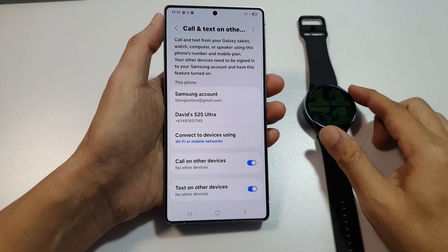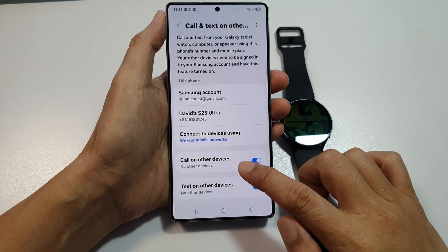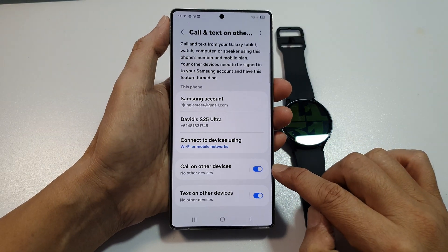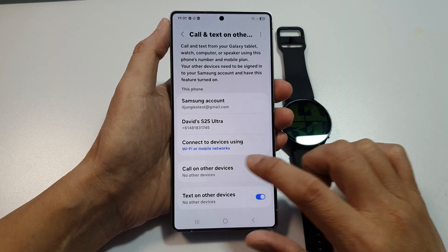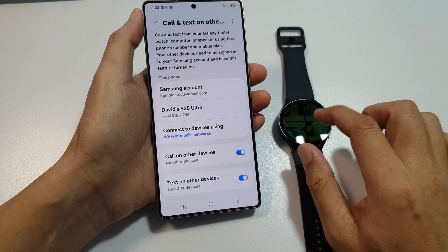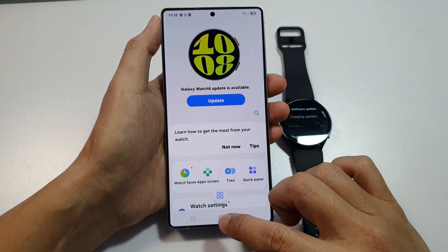Why is your Samsung Galaxy Watch 6 or 7 not showing in 'Call on Other Devices' on the Samsung Galaxy phone? If this happens, you can see here that when I tap it, it shows no other devices, even though my watch is already connected to my phone via Wearable.